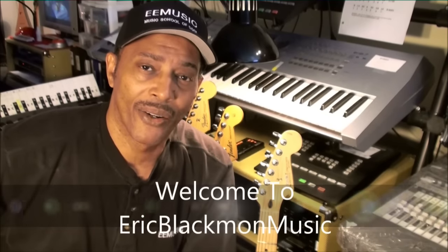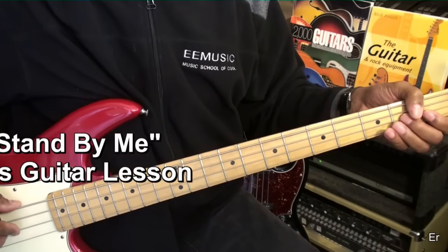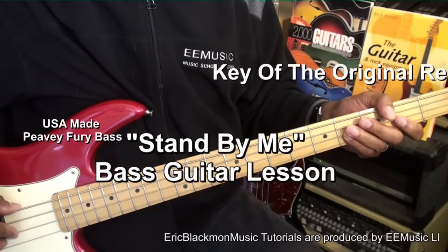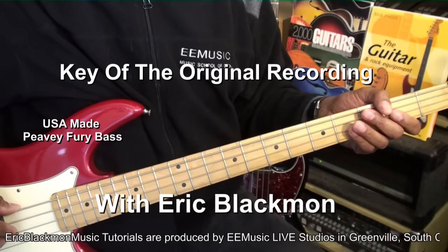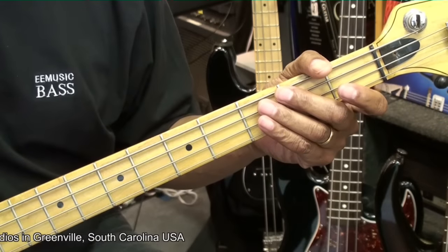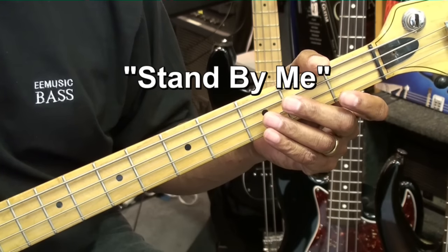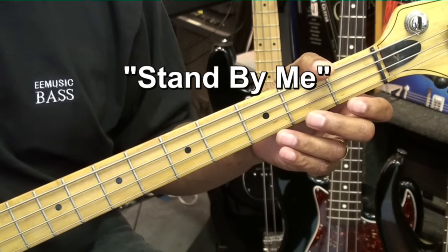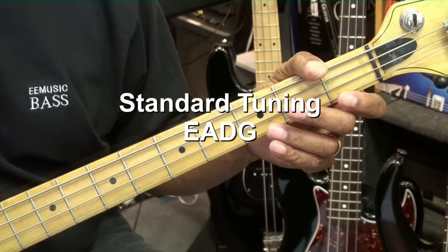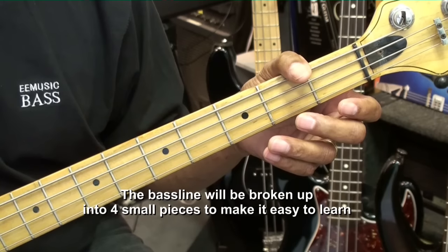Welcome to Eric Blackmon Music. Hi and welcome to my tutorial on how to play Stand By Me by Ben E. King on bass guitar. The guitar is tuned standard E A D G. We're going to break this song up into small digestible pieces so that it's easy for anyone to play.